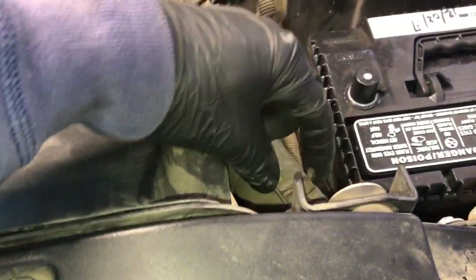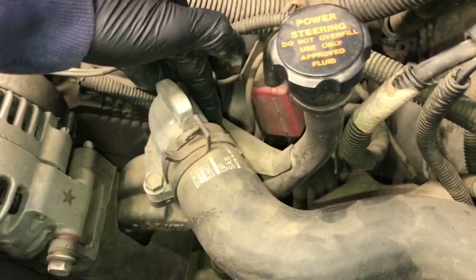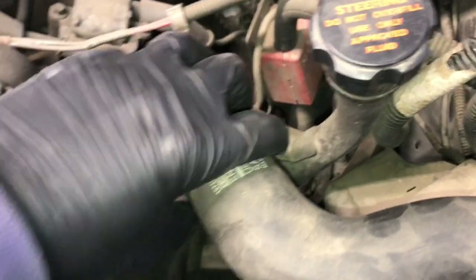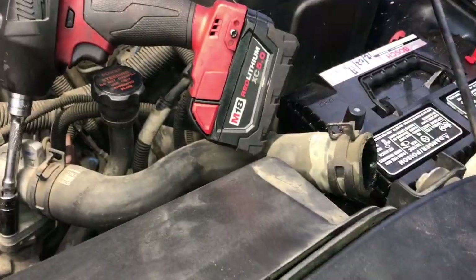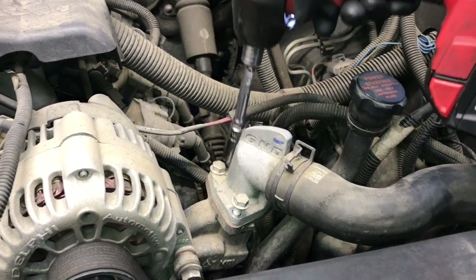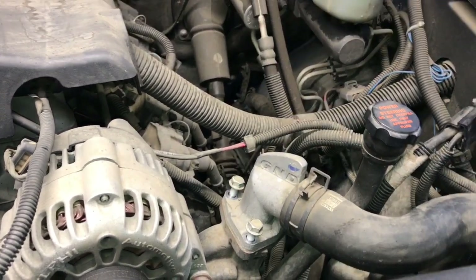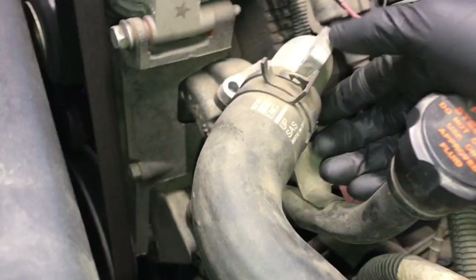Take the hose clamp and pull it back, then pull the hose off. Remove the three bolts holding the thermostat housing on. Once the hose is off the radiator neck, take it off the thermostat — I'm using my Milwaukee 3/8 drive impact wrench here to make quick work of that.